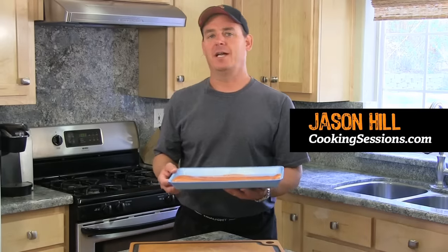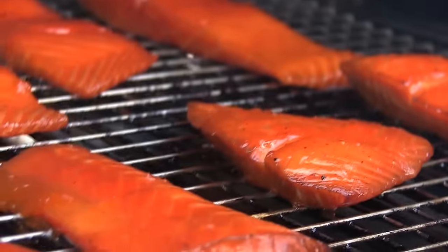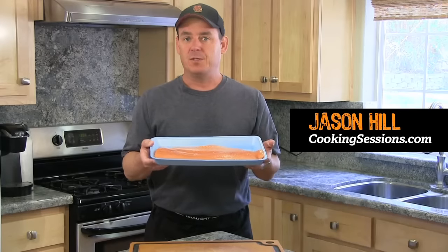Hey guys, Chef Jason Hill here, and today we are going to be doing smoked salmon out on my Green Mountain pellet grill. But before we throw this on the grill, there are a few things we do to prep it — it's really easy, so let's get started.